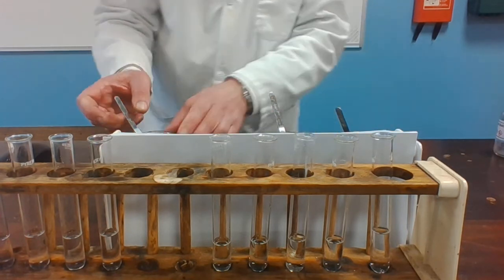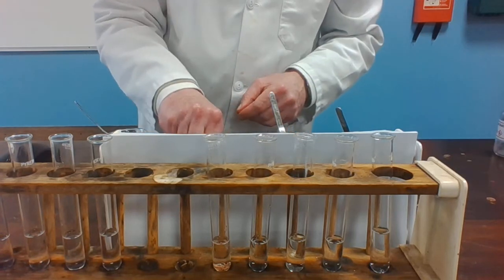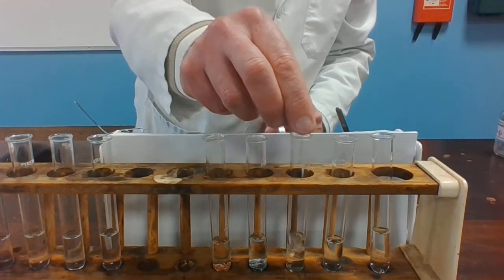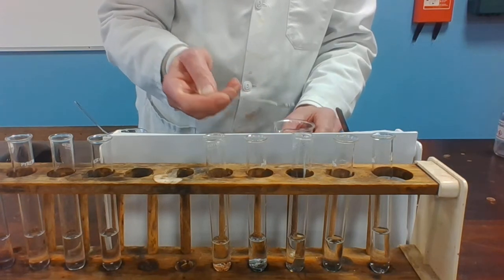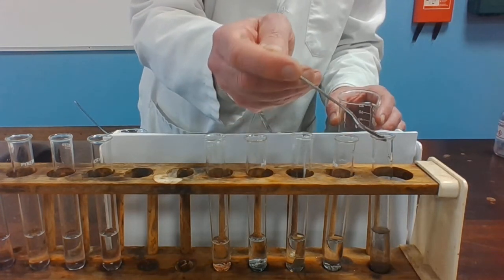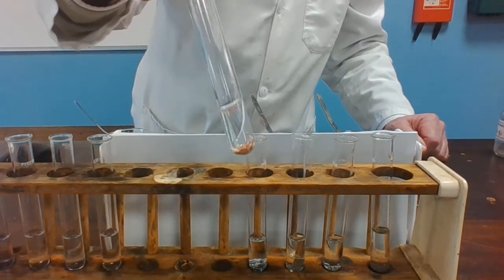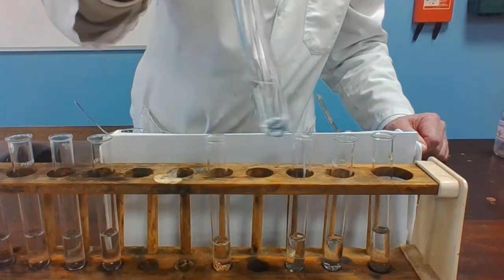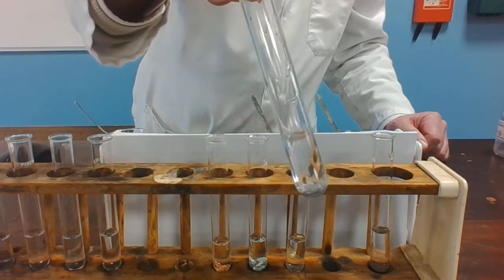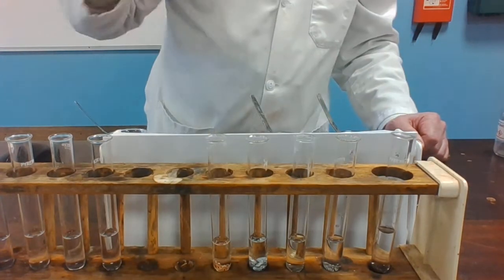So we'll start off with copper turnings in distilled water, zinc granules in distilled water, some lead foil in distilled water, magnesium turnings in distilled water, and finally iron filings in distilled water. We're looking to see if there's any evidence of a reaction. Copper, zinc, lead, magnesium, and iron — write any observations in the table on the sheet.